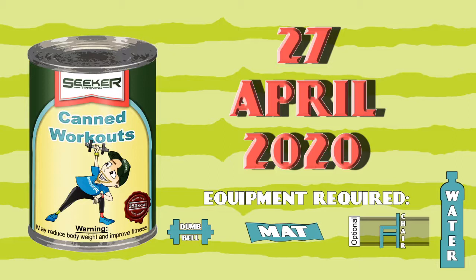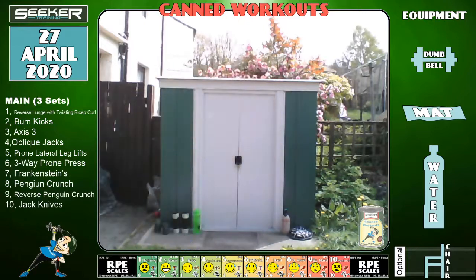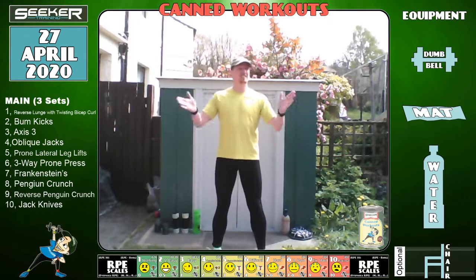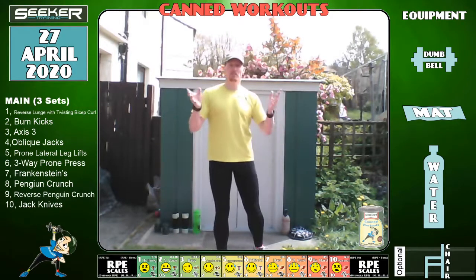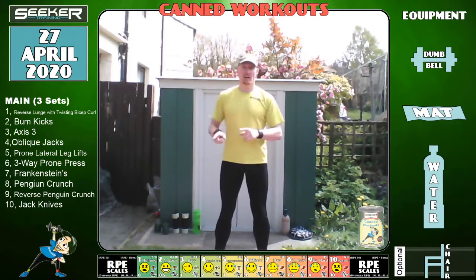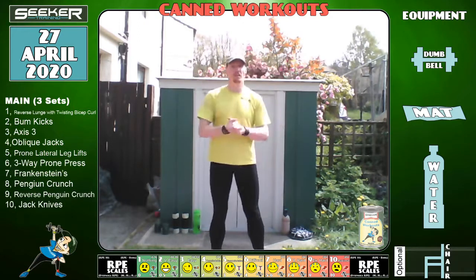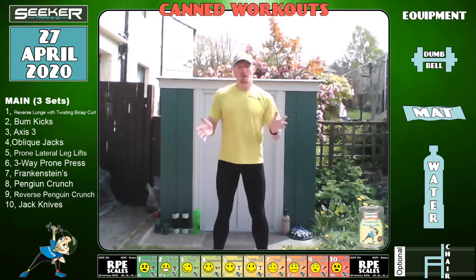Hi everyone and welcome to Seeker Training. My name is Richard. I thought I'd just do it outside, get the nice sunshine going and hopefully have some fun. This is the recorded session and I'll be playing it whilst actually doing a TRX — TRX suspension equipment — but you don't need to know that.